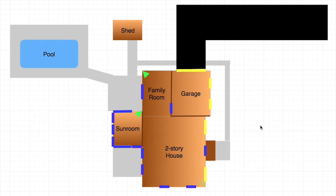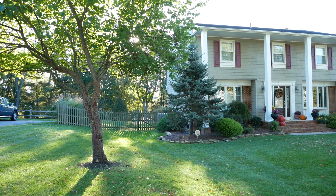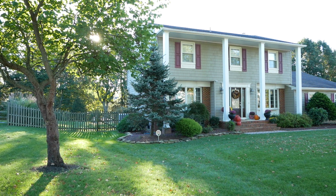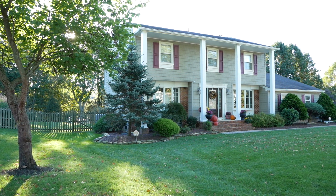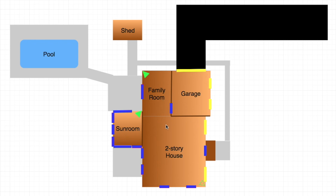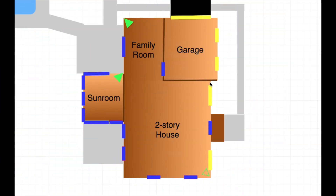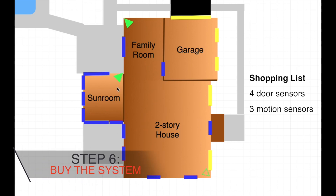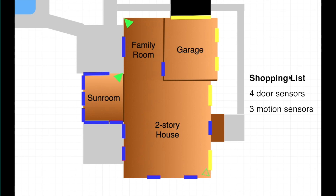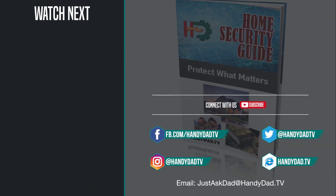The bottom line is you really have to go through this kind of assessment for your own home. Go to draw.io and start plotting out your house, look for the vulnerabilities, examine your windows and doors, and think like a burglar — figure out how you'd get in, because odds are a criminal will think the same way. Find those red spots and make sure you get them covered. I'm looking at four door sensors and three motion detectors to secure my house. That's my plan, and the next step is to actually buy it. Visit handydad.tv for more ideas, and be sure to subscribe.